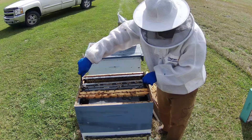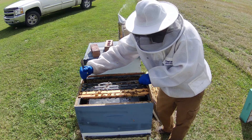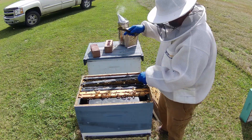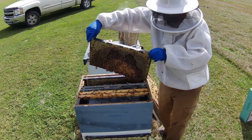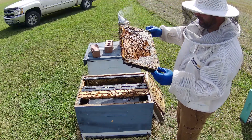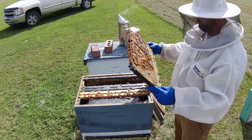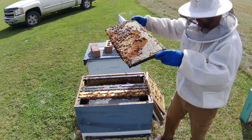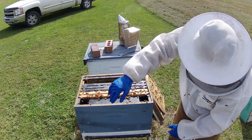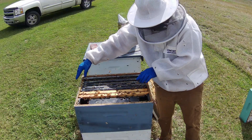This frame is stuck. I do have queen cups at the bottom — they're empty, nothing in them. But I do see eggs right here. So that's telling me right there that we have a laying queen. Now we're going to put these frames back in, pop that box off, and look to make sure there are no swarm cells, just to be safe.